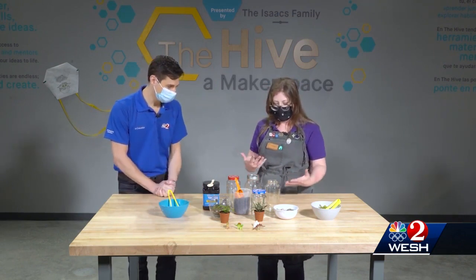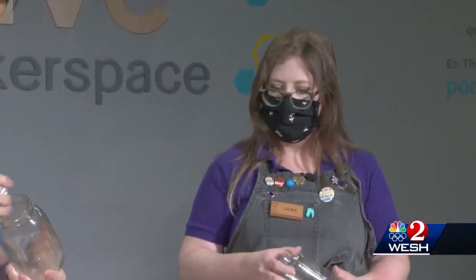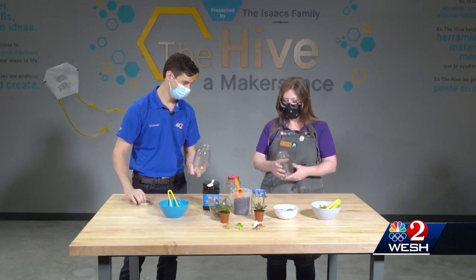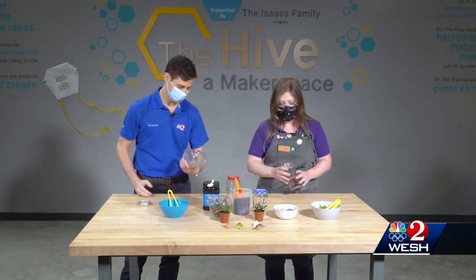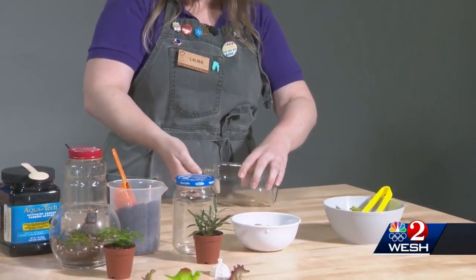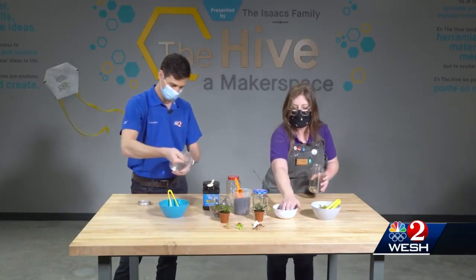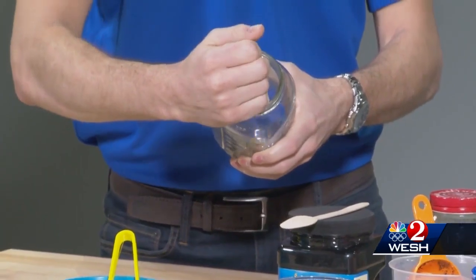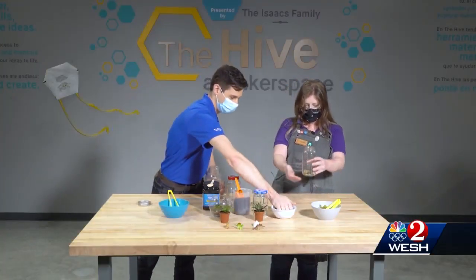The first step is you're going to pick your jar — these are just normal jars. This one I think is a pasta sauce jar. Pickle jar, absolutely. So the first thing we're going to do is put a little bit of gravel in the bottom for drainage — just enough to cover the base of your jar, just a single layer.